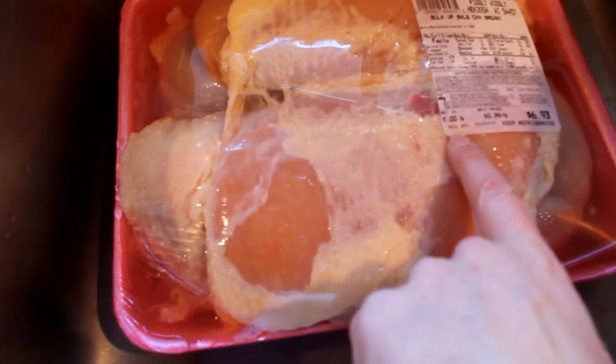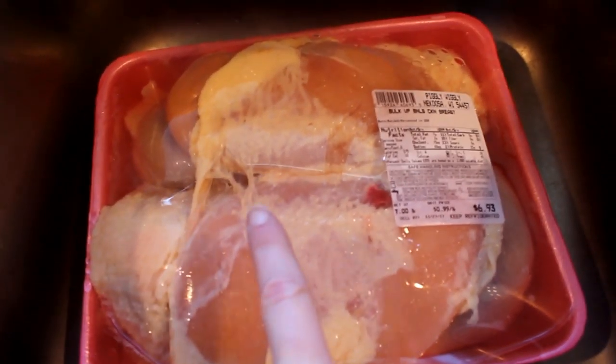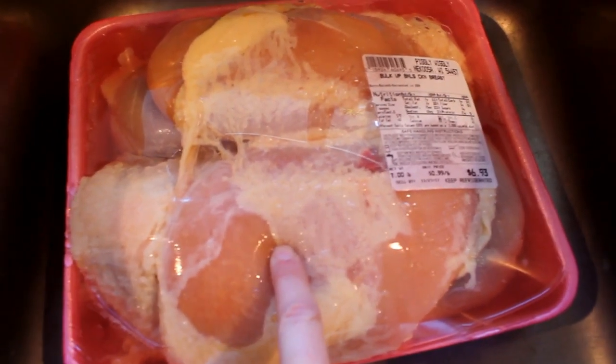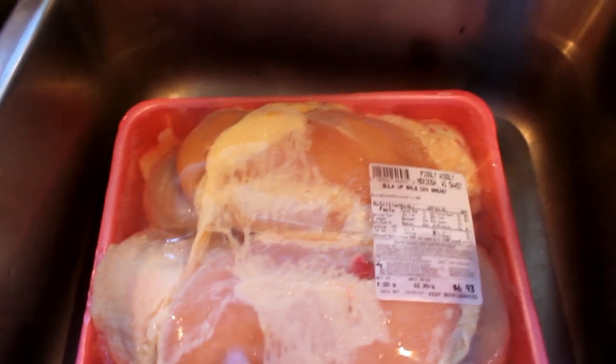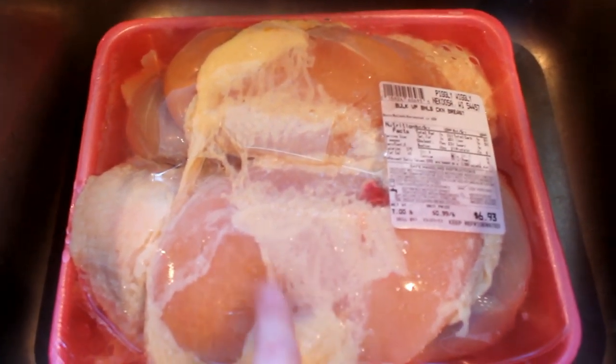I'm just gonna slip on my apron here. I've got little kids running through. I'm gonna be making chicken fajitas in the Crock-Pot. This is a really simple recipe — it doesn't include a whole lot of ingredients. Let's start with the chicken. I have a really big pack here, it's seven pounds of chicken. I'm only gonna use about three and a half pounds of this, and the other three and a half pounds I have plans to do another Crock-Pot meal.